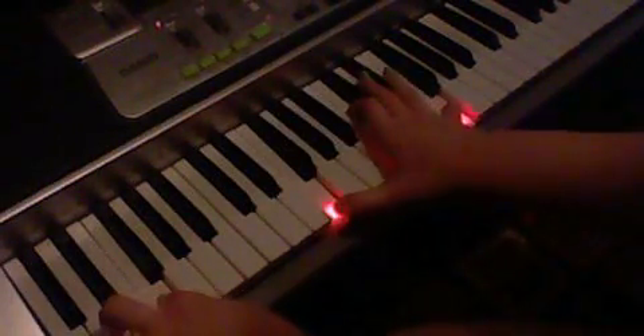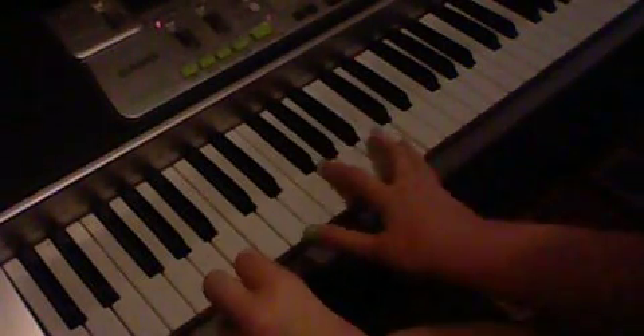And then we go into the chorus. 'Let the only sound' — and there is a left hand to these chords, but I've run out of keyboards. So if you have more keyboard than I do, play the bass notes. 'Lay me down, let the only sound, be the overflow.' And these chords are right, but you have to know exactly when to hit them or else it's not going to sound right.